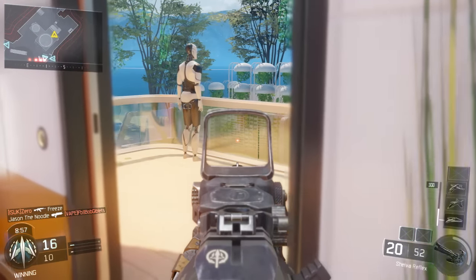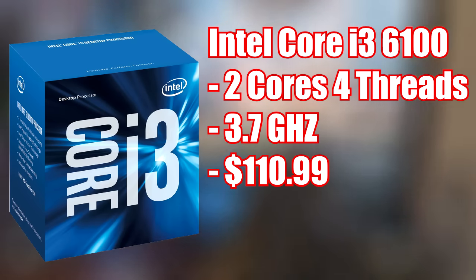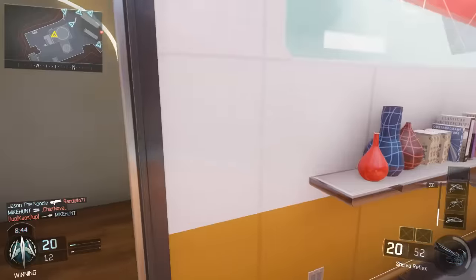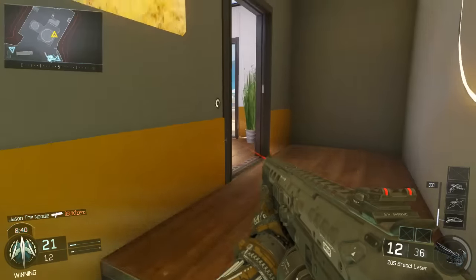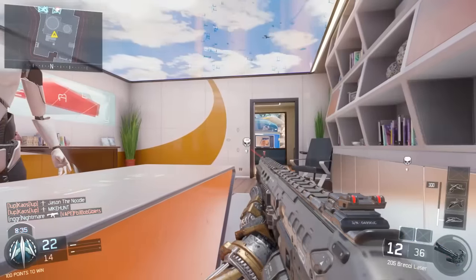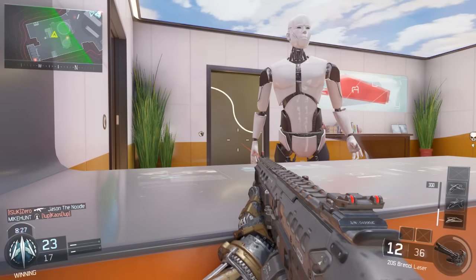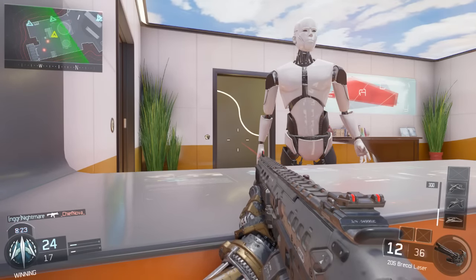Starting off with the CPU, I have the Intel Core i3-6100. It is a 3.7GHz dual-core CPU that does support hyper-threading, so you're getting 4 threads, which is going to be great for applications and gaming especially. It's not going to bottleneck our GPU. And since it is a Skylake CPU, you can upgrade it later to an i5-6500 or whatever you desire. For a gaming PC on a budget, you really can't beat this CPU.